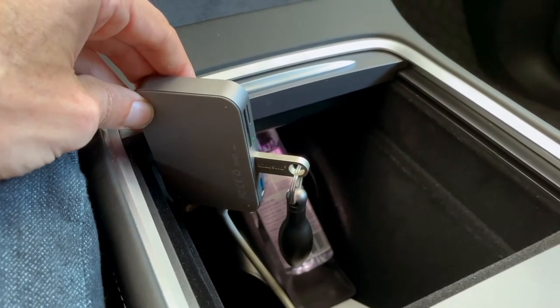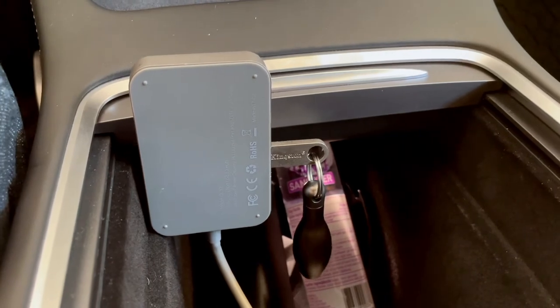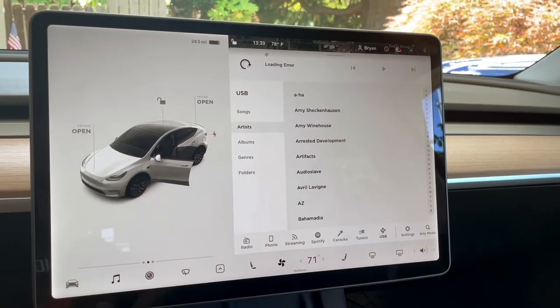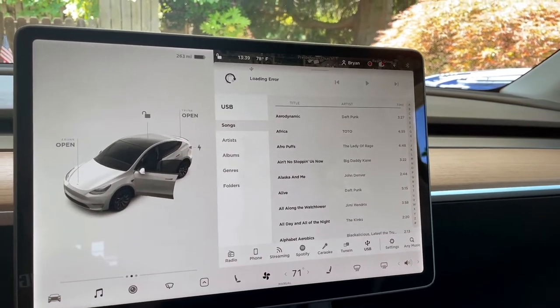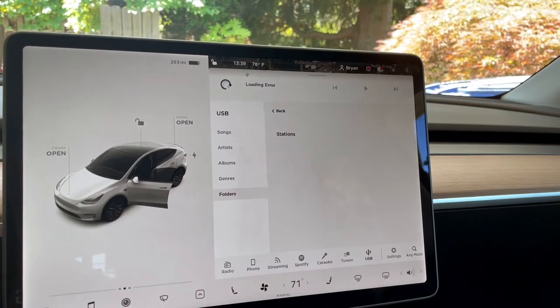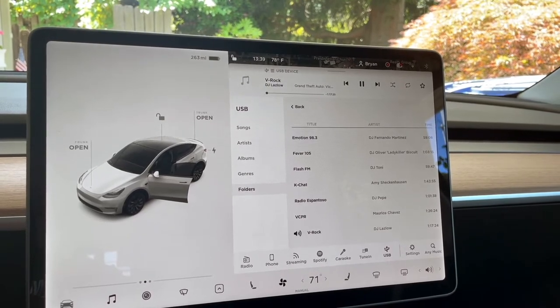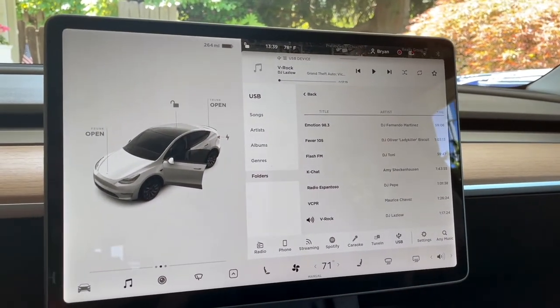Next I'm testing a music USB stick I kept from my previous car — just a Kingston 64 gigabyte. Let's see what it does as far as music goes. Coming up here, there is the music on the USB stick, organized by songs, artists, and albums. I can also go into folders — I sorted my own stick, and I can just start it right up. That works as it's supposed to. So you can queue up a nice set of tunes on your USB stick and have those available whenever you want. It seems very responsive.